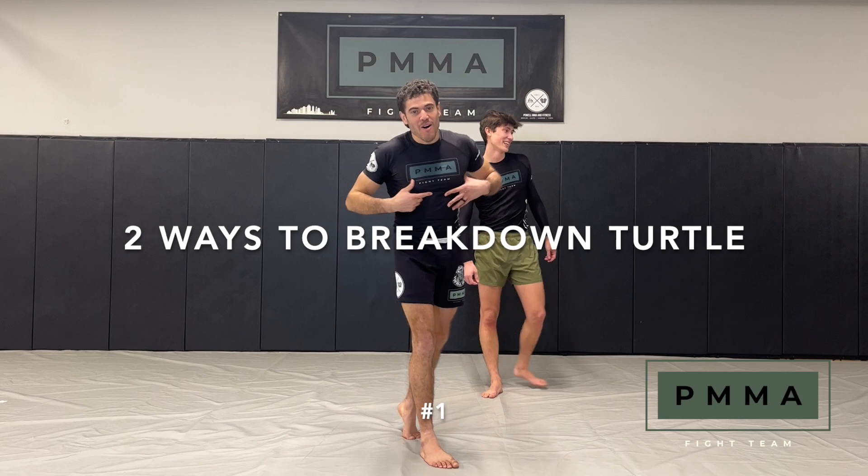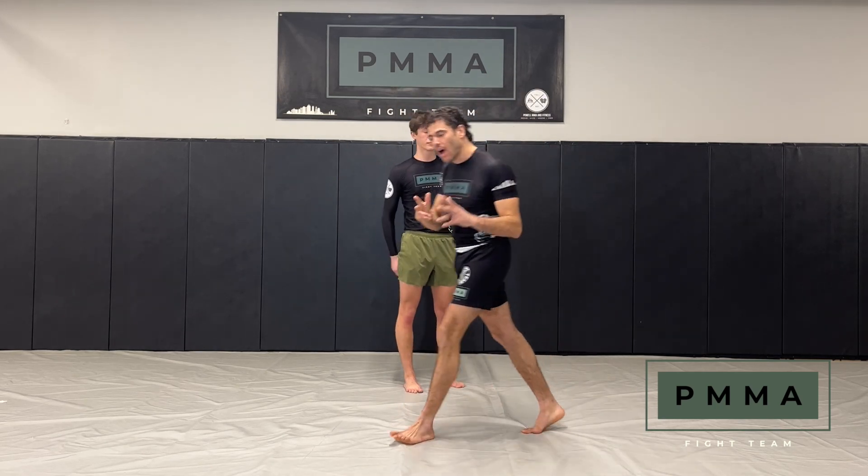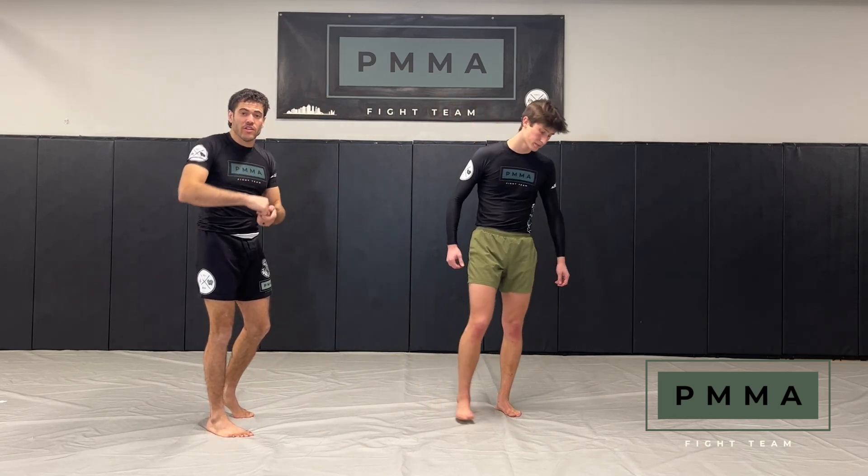What is up everybody? Adam Powell of Palomay. Got my dude up here with me. What we're going to show you is how to get a guy out of turtle and get your hooks in.